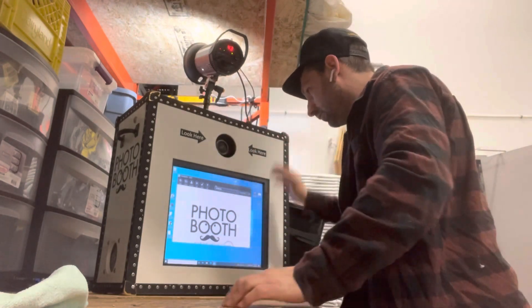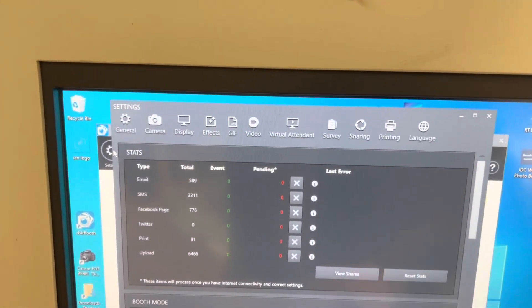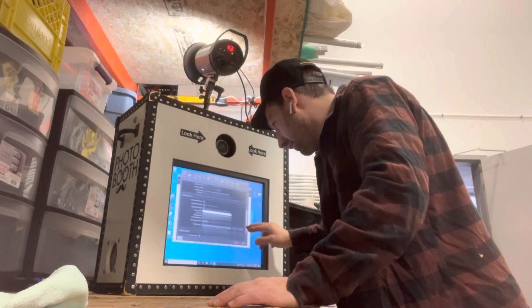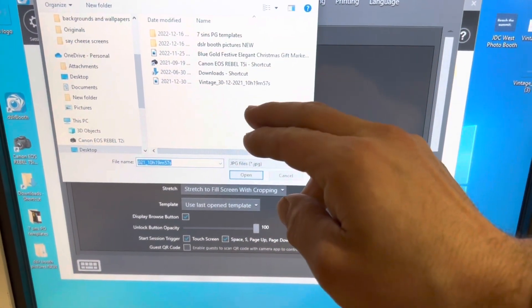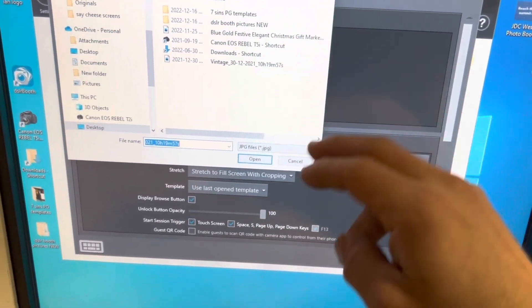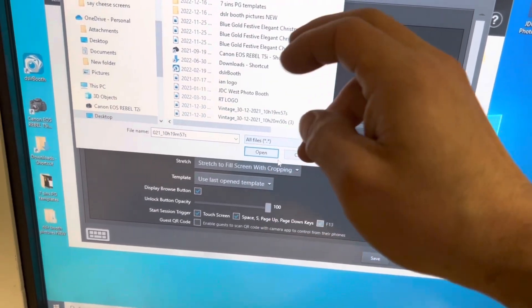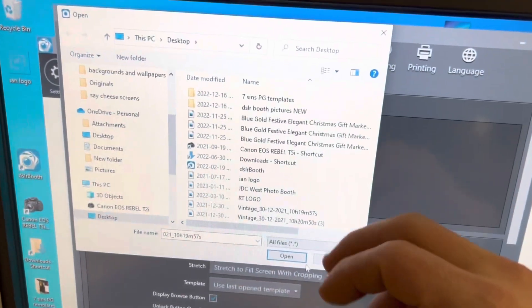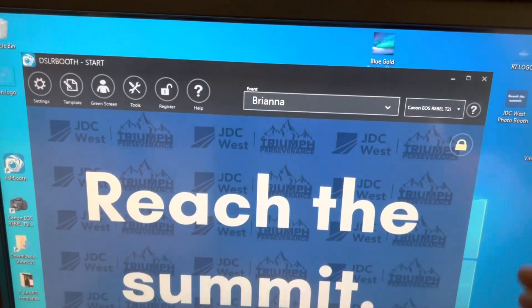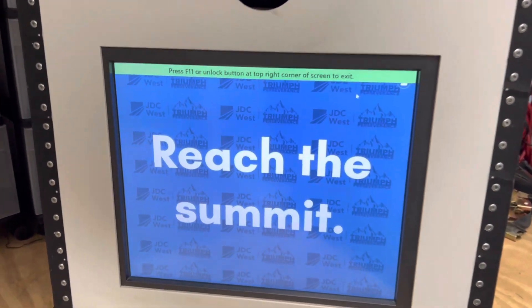Brianna's event looks good. We need to put her start screen on, so go into Settings, then Display, and navigate down. Browse — it's on the desktop under JDC West. Click down to All Files, find JDC West, open that, save, and there is their photo booth setup. Let's try a test shot.